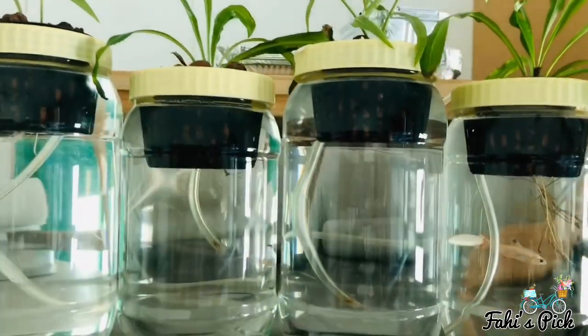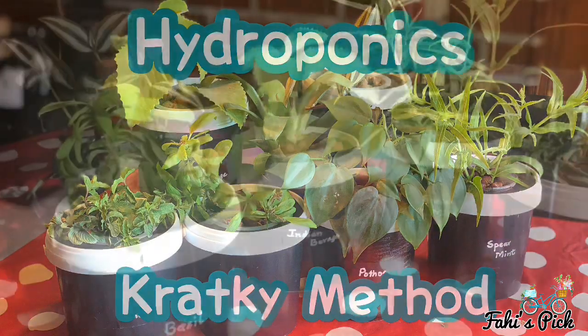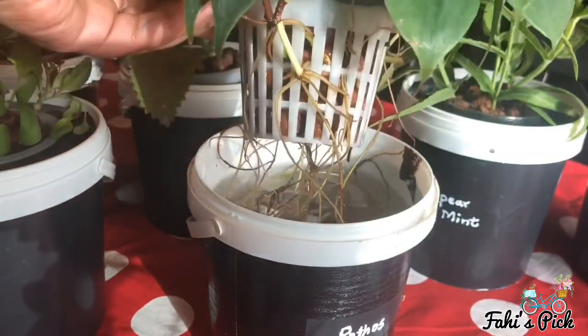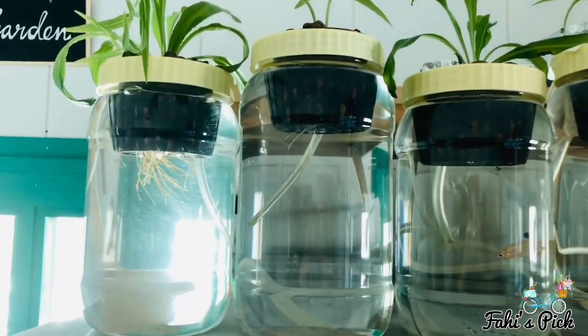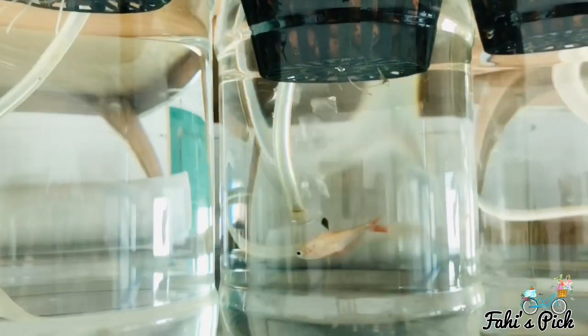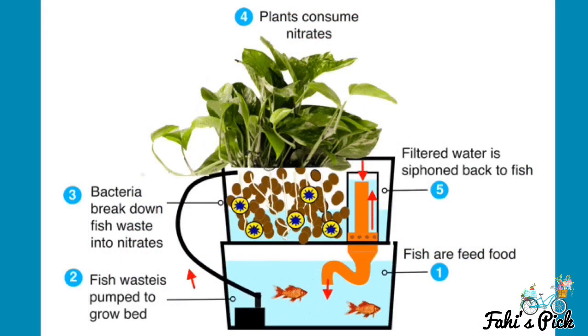Aquaponics refers to a combined system of raising fish with a hydroponic system in a symbiotic environment. If you haven't watched my video on hydroponic system, please do watch it — I will be leaving the link in the description box below. In every aquaponics system there is a cycle happening: fish produce waste which contains ammonia, then microorganisms convert ammonia to nitrate, which is then used by the plants. When the plants absorb these nitrates, it gives clean, filtered water back to the fish, and the cycle repeats.